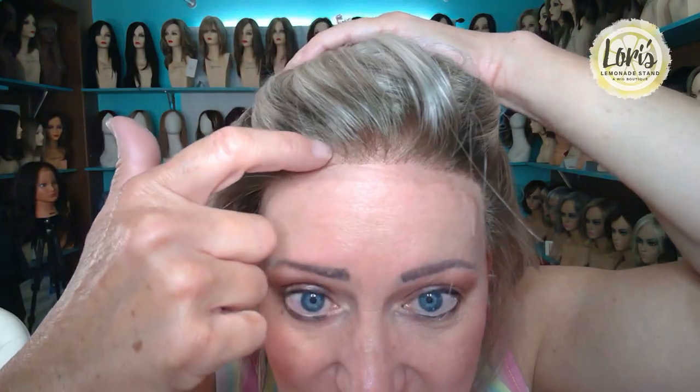Let me show you this lace front — it is fantastic. See how the density is a little lighter? The density is much lighter than the regular Cameron. I'm going to put the regular Cameron on here just a little bit so you can see the difference. But let me give you a 360 of this style. I absolutely love Cameron, and Cameron Light is like — oh, I love it.